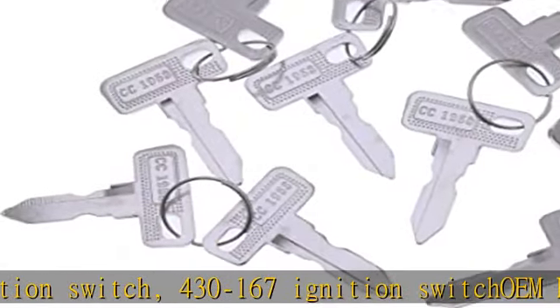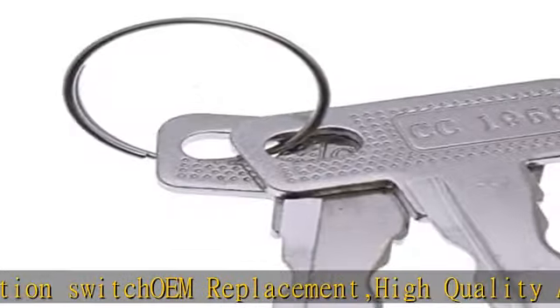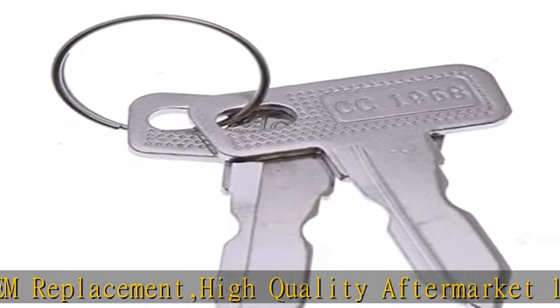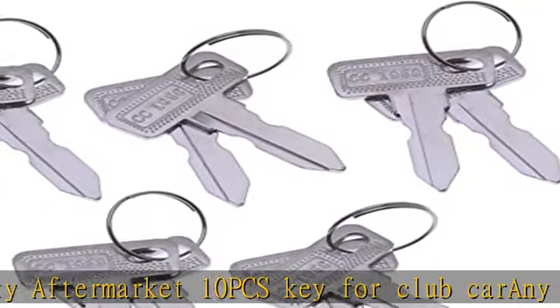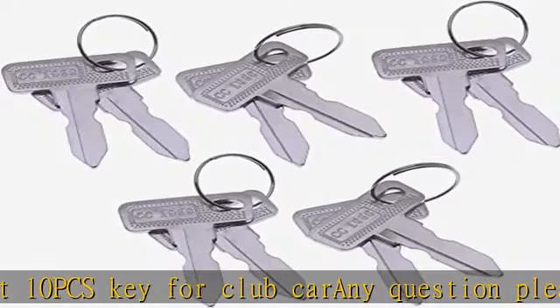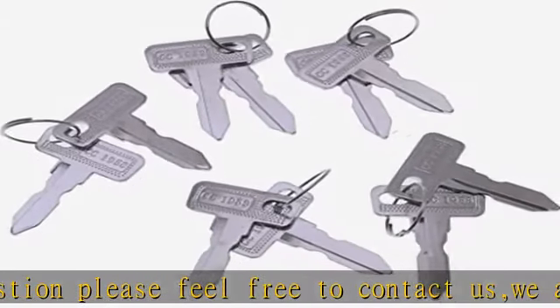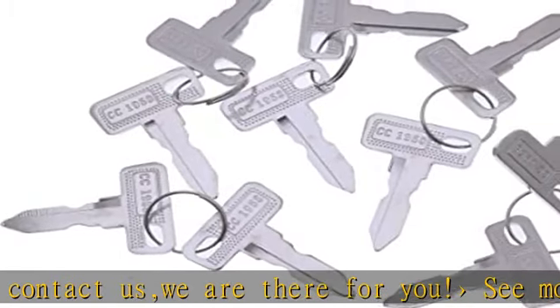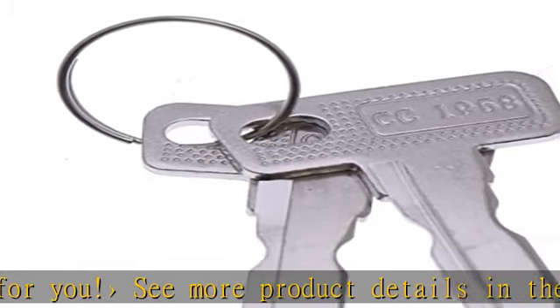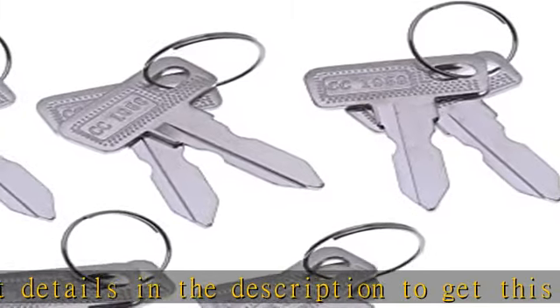See more product details in the description to get this product today at the best price. Part Number 101250517063G01, compatible with 1982 and up Club Car DS, 2004 and up Club Car Precedent Gas and Electric Golf Carts with Factory Ignition. Replaces 430-168 and 430-167 Ignition Switch. High Quality Aftermarket, 10 PCS Key for Club Car.